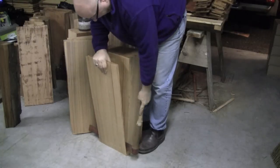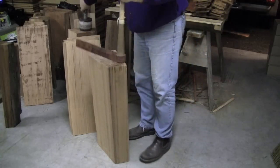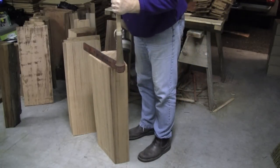If you don't flip the block, the shakes end up being straight split, or in other words, they have the same thickness all the way down the length of the shake.